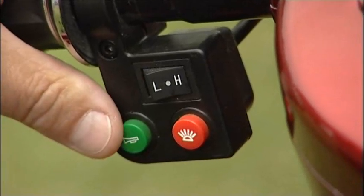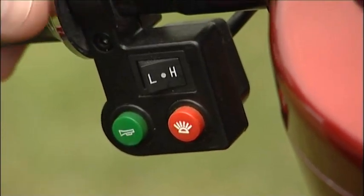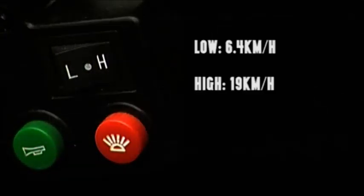On the left side of the handlebar, we have the high and low speed switch — low being 6.4 kilometres an hour and high being 19 kilometres an hour.